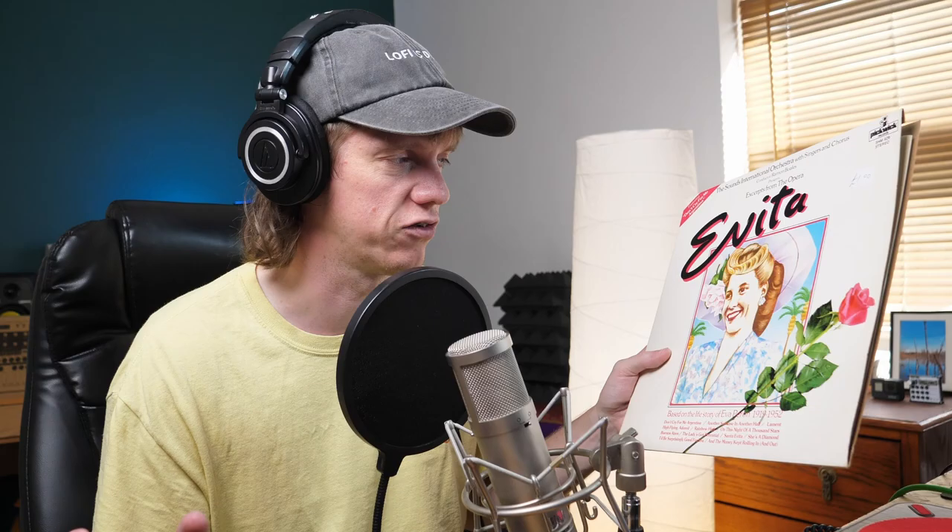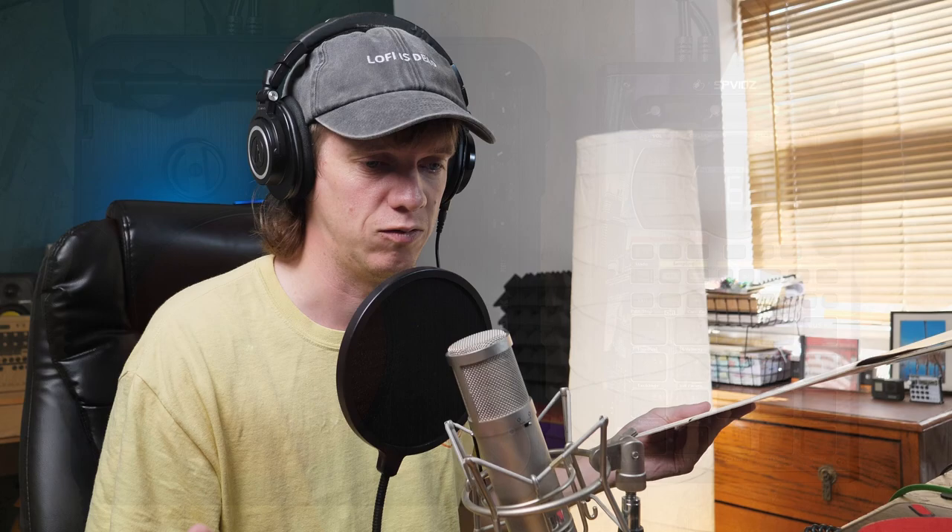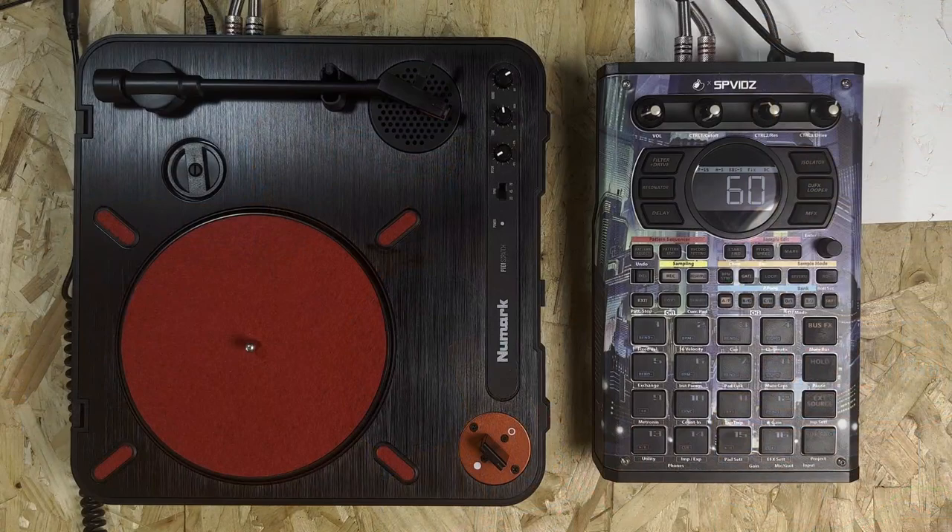Really excited to try this one. I think there's going to be some good stuff on it. Hopefully we can find some music without lyrics on the top — that's something I'd quite like to go for today. I'm going to use the SP404 Mark II; I think I'm just going to use this for the whole series now just because that's how I started. So let's get this vinyl on the turntable. I'm using the PT01 Scratch and let's see what we can find.